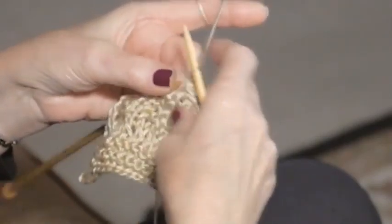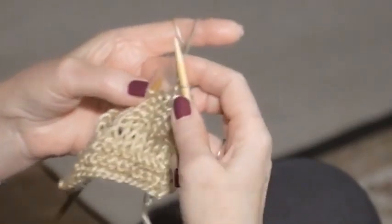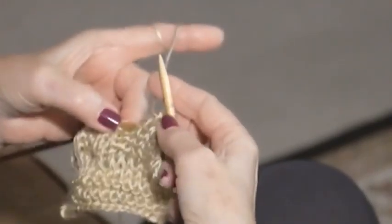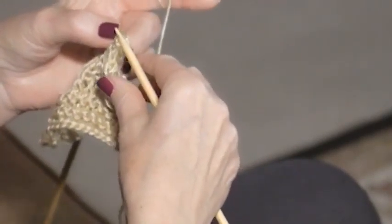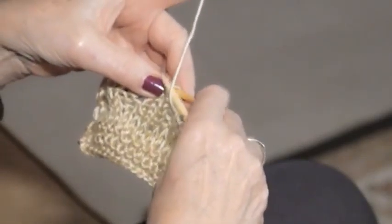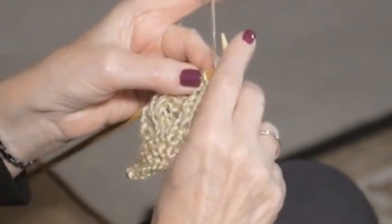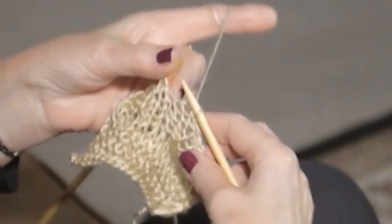Purl again, bring it over — and there's your cast off. The next two are knit cast-offs, so do a knit stitch, reach over and pull this over the next stitch. Next knit, reach over and bring it over your knit stitch.